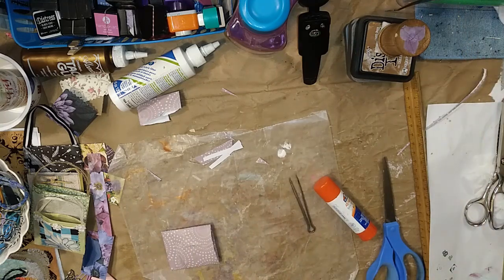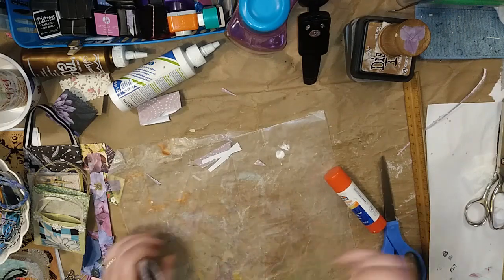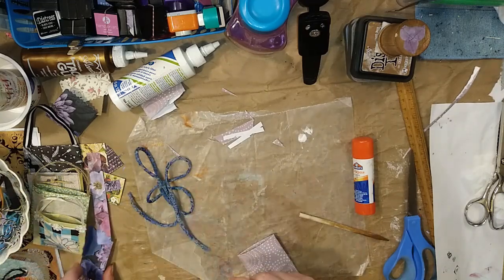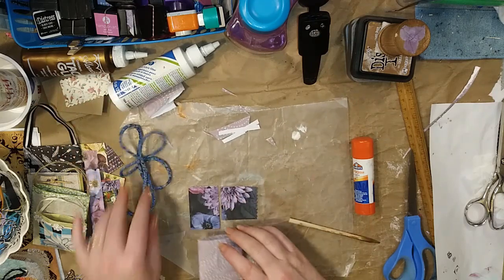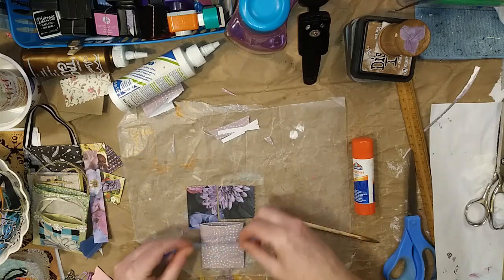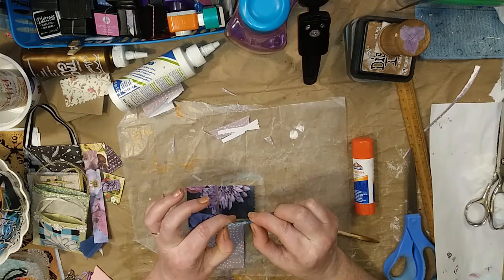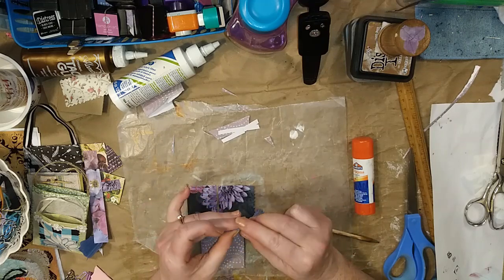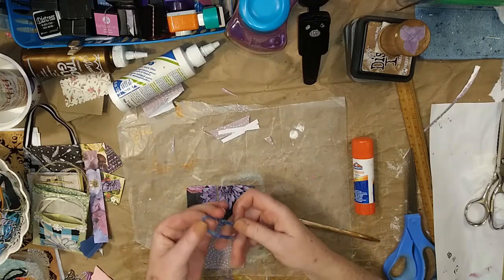We're getting to the tricky part here. I get out a tweezer — or actually this might be a better choice so I won't get glue on my tweezers. So this is where we decide what we're going to use for a strap. I have all these options here. Now this — believe it or not — was one of those annoying strings on a shirt. I took it off because it was always coming untied, but it kind of matches this, so I think I might use it.